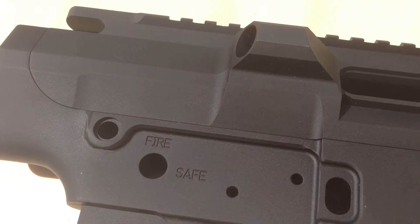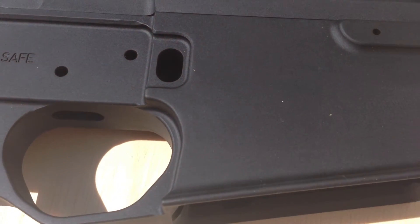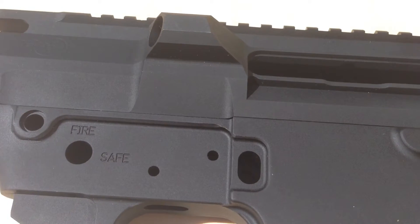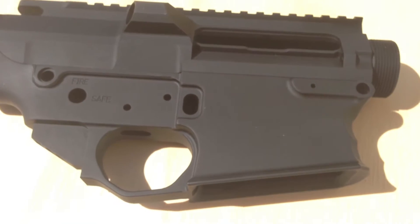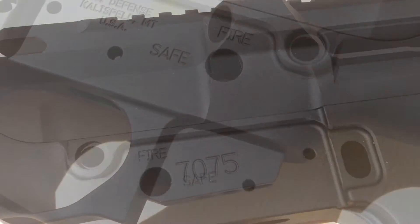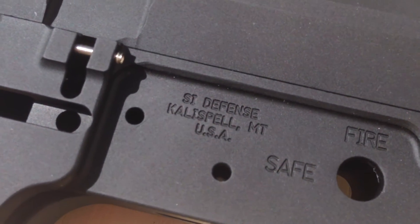This is the White Tiger Knight and this is the SI Defense 308 matched receiver set. This is a 7075 T6 aluminum matched set from SI Defense. Let's check it out. As you can see here, 7075 T6 aluminum.